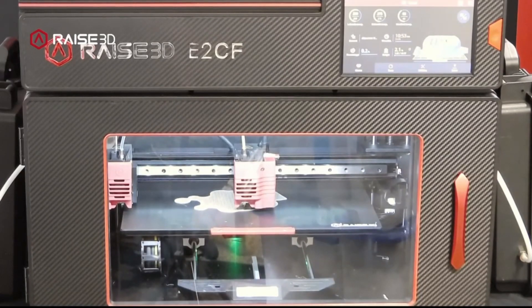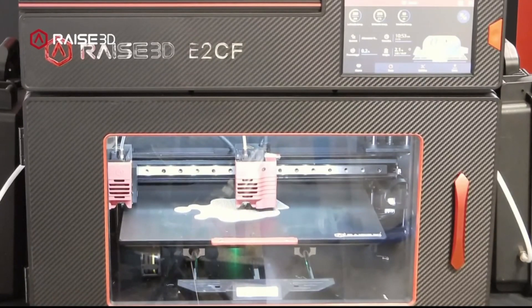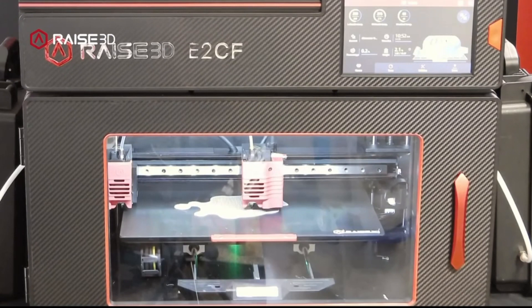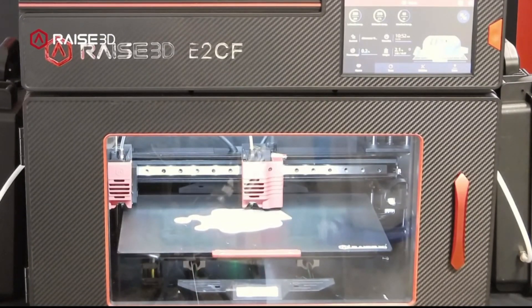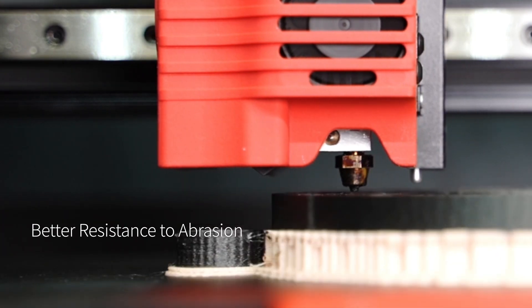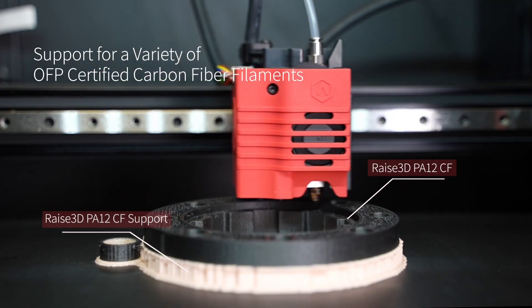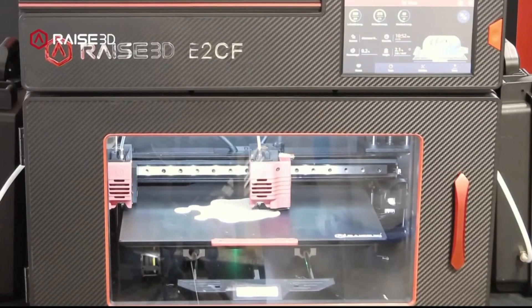Running this material on other machines is possible. In my experience it has been a little bit more abrasive than what you would typically expect, so upgrading to hardened nozzles is definitely going to be a must for this material. Everything in the E2CF is optimized for running nothing but this — the machine will withstand a lot of that wear and tear. Everything in the E2CF's printhead is all metal, so it's going to withstand a lot of that wear and tear. There's a question about the E2CF running other materials like ASA, PLA, or nylon.